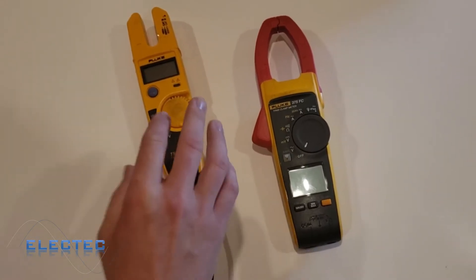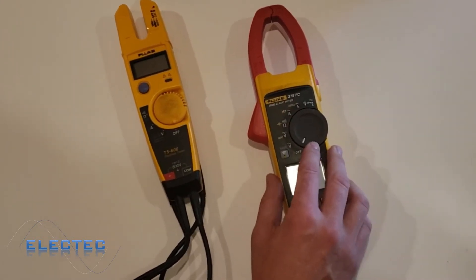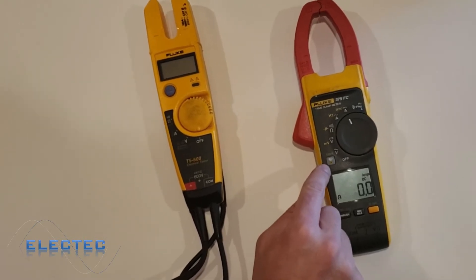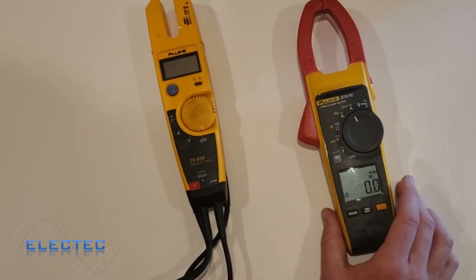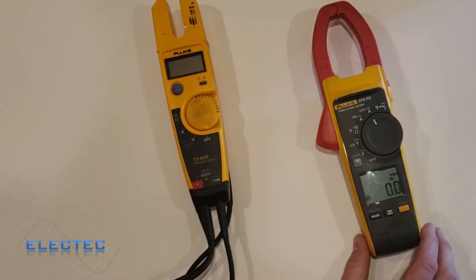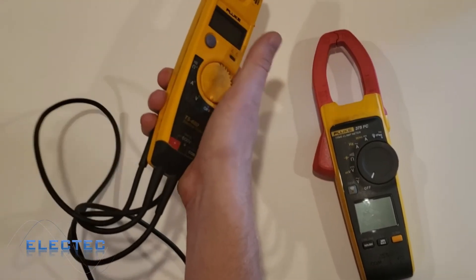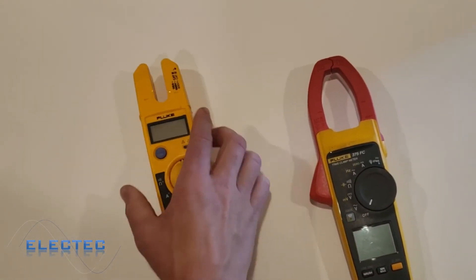To summarize: we went through the Fluke T5600 and the Fluke 375 FC. In my opinion, the 375 FC is by far the superior meter — it shows more precision, has more options, and can read higher resistance values. Another option this particular meter has is Fluke Connect, which means you can download an app and graph and monitor the actual current over Bluetooth from your phone. There's also the hold button: if you're measuring something and can't see the screen, just hit hold, pull the meter out, and see what it said.